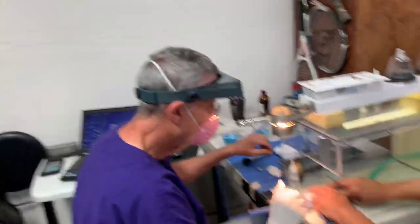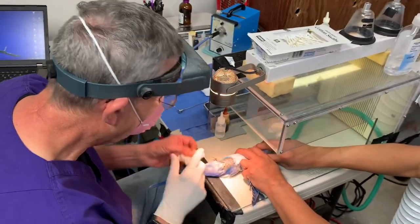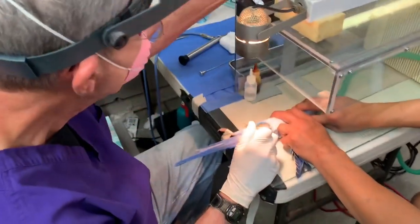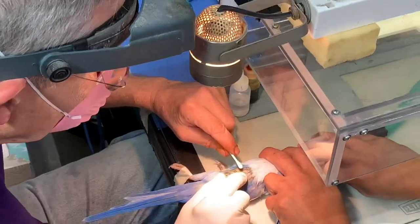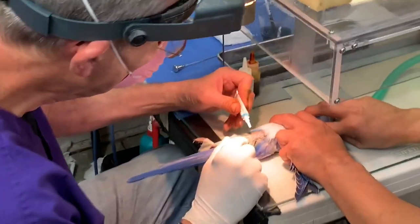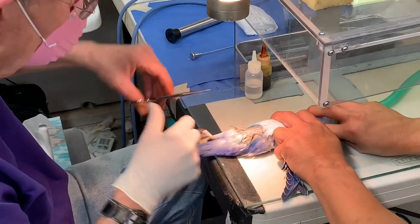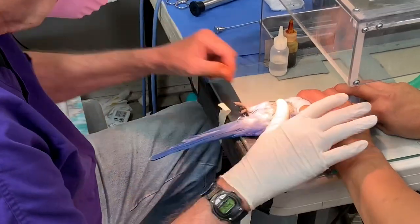Sometimes it'll bleed from the muscle and sometimes it won't. If it doesn't bleed — and that one's a pretty good one — then we just take a drop of skin glue and put that on the hole. Then you just take a Q-tip and kind of push it all together. And that's it. Then you put a little antibiotic on there. Otherwise, you don't have to do anything to it.